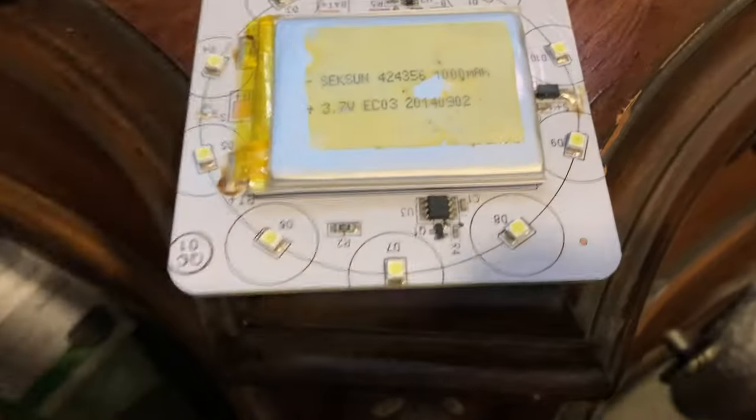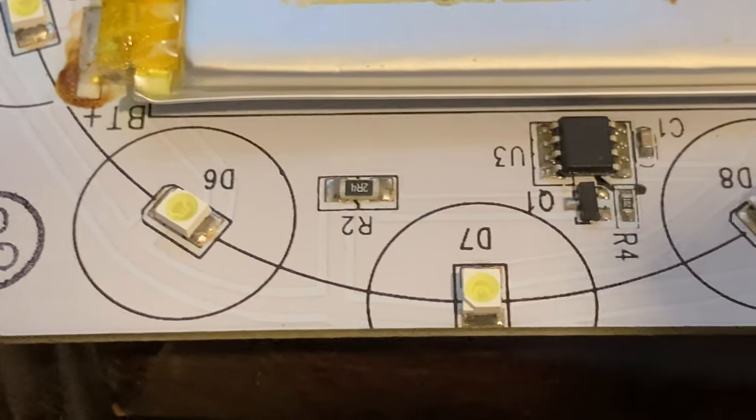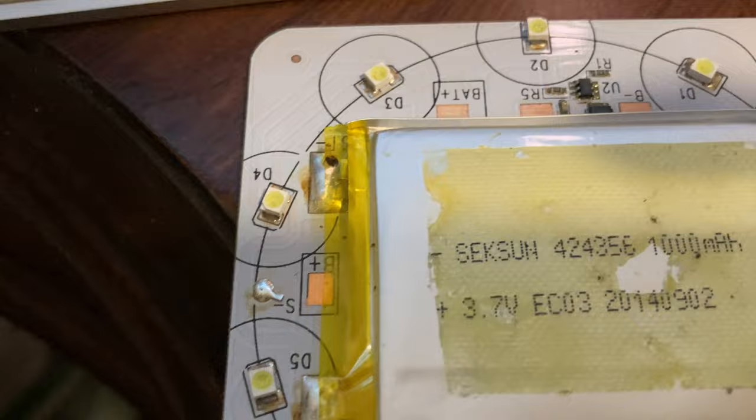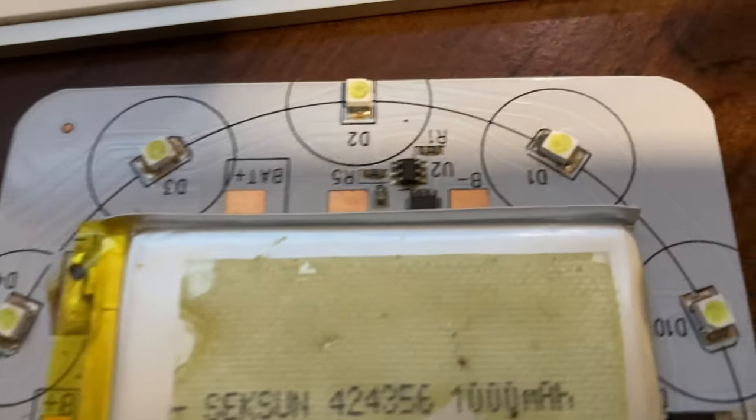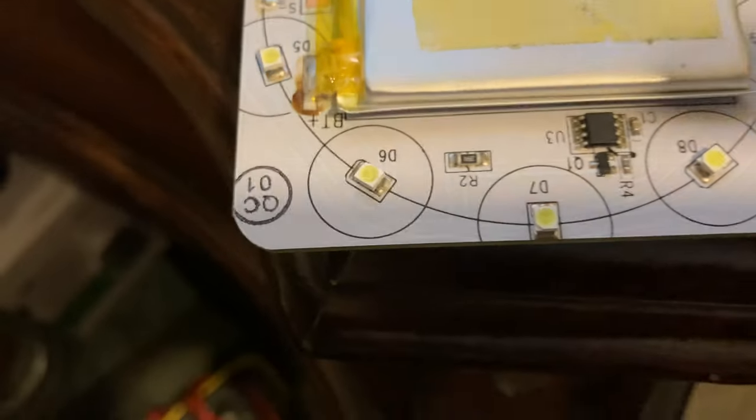What I really want to show you are these LED modules. There's the controller, some resistors, capacitors — all board mounted. We see that the battery could have been installed the other way; there are solder pads here and here for plus and minus instead of over here.